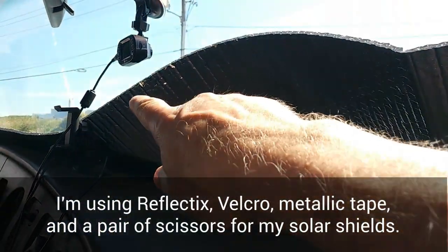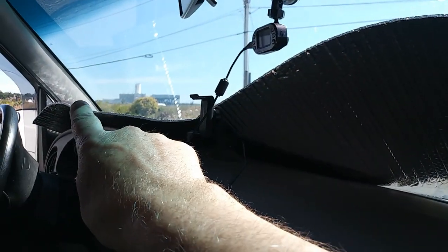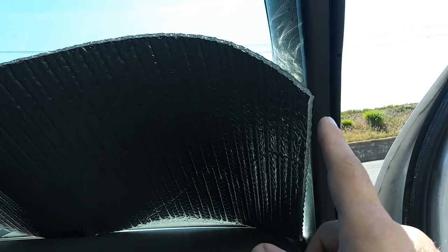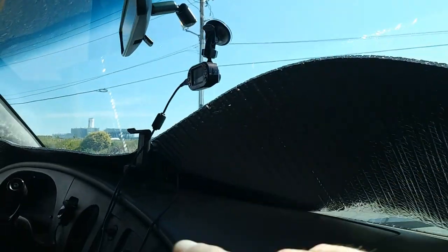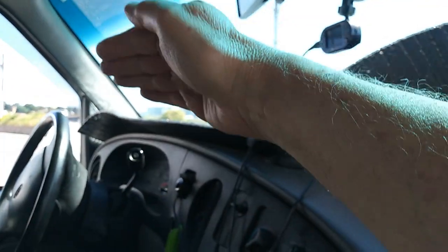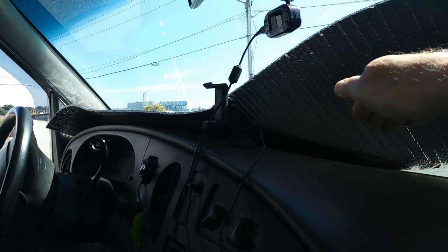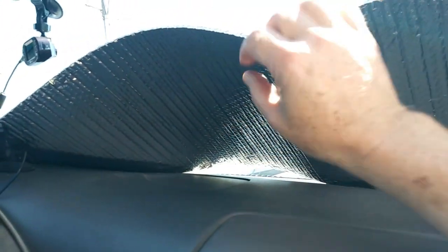What I did was I just took the roll, started from the back, and rolled it across, roughly pressed it into place, and left what I thought would be a fair margin for error. Then I took that corner and tucked it right down into the corner, directly against the rail, and did a press fit — pressed it right up against the windshield and all the way down to the bottom of the dashboard.